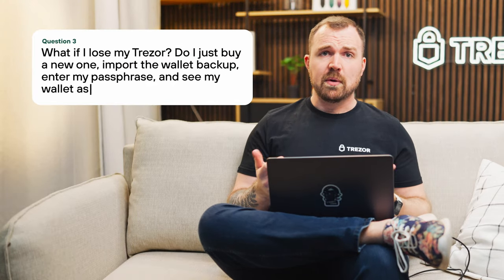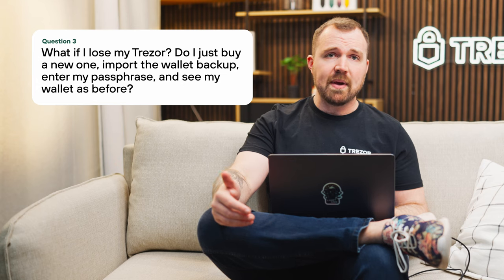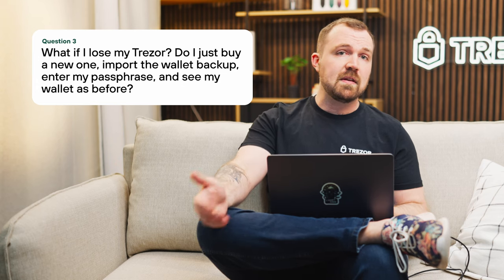What if I lose my Trezor? Do I just buy a new one, import the wallet backup, enter my passphrase, and see my wallet as before? Yes, that's exactly how it works. You can use a second Trezor device to recover your existing accounts using the same wallet backup and passphrase combination. Your wallet isn't stored on your device — it's kept online. Your device is just a means of accessing it.